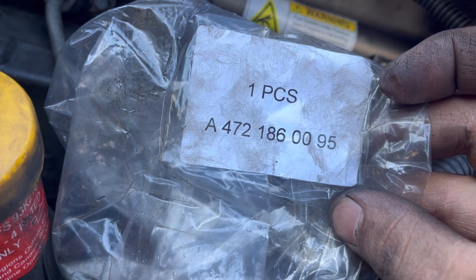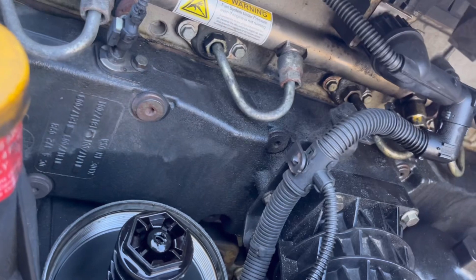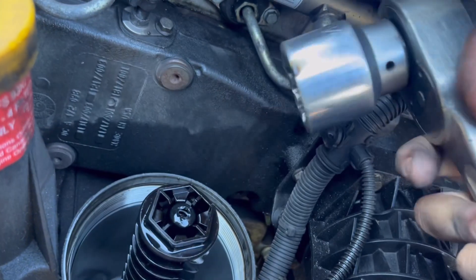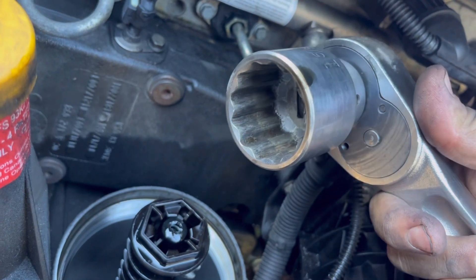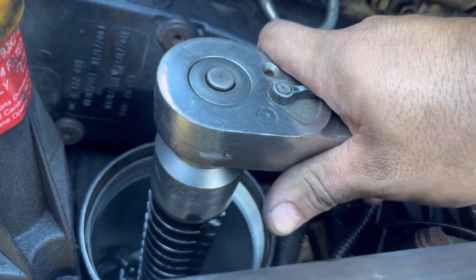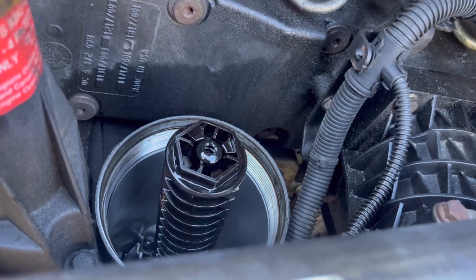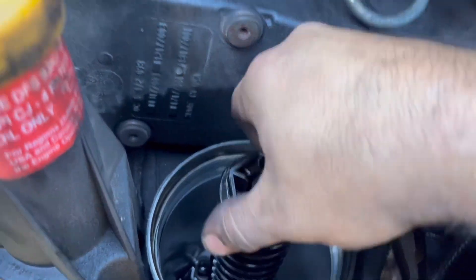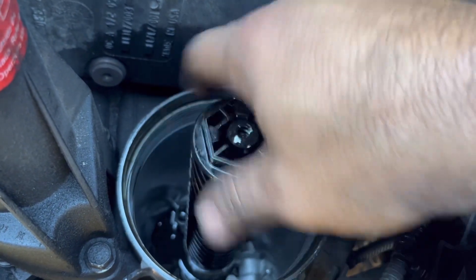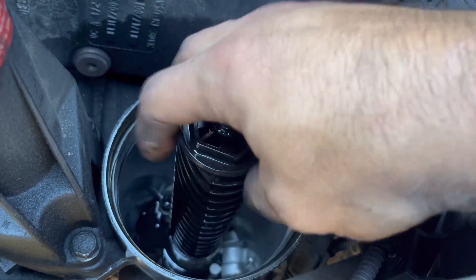Here's the part number for that standpipe — very simple. I basically just got an inch and five-eighths socket on there to break it loose, then unscrew the old one. The new one just goes in the same way — pretty simple.